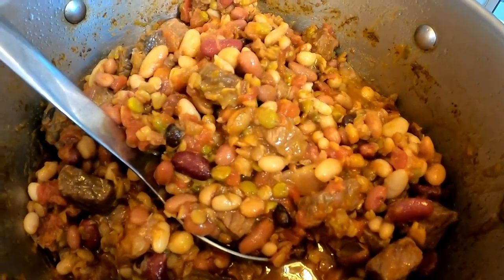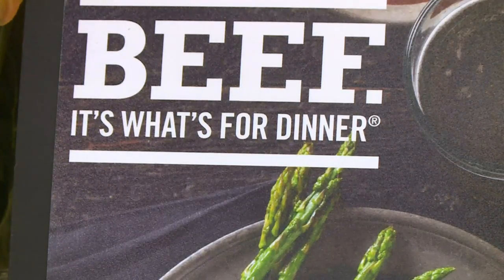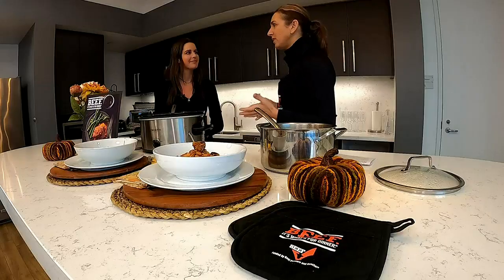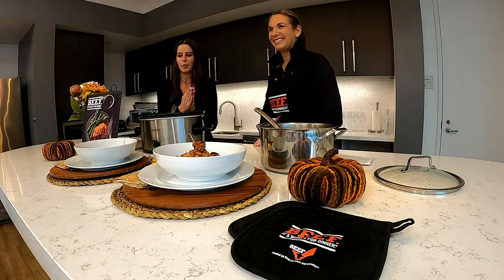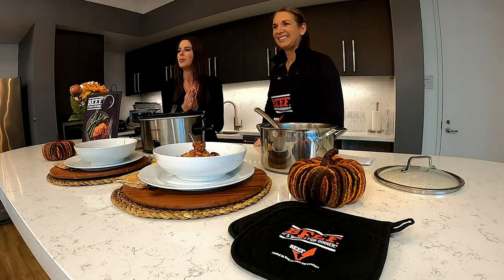I've got a lot of other great recipes picked out for fall. Check out beeftips.com and click on 'As Seen on TV' — you'll find these recipes plus some other great fall favorites. This smells delicious. We will be right back.